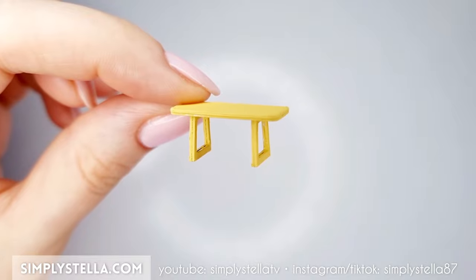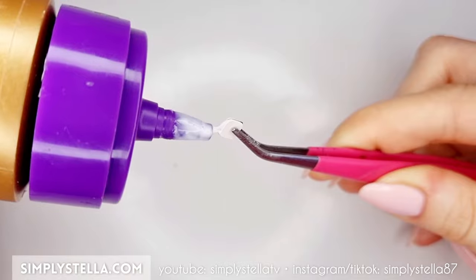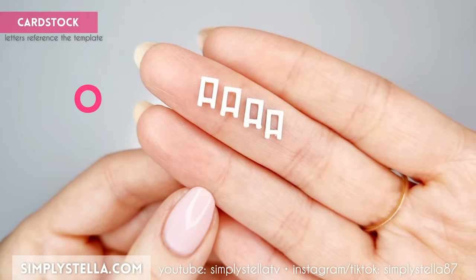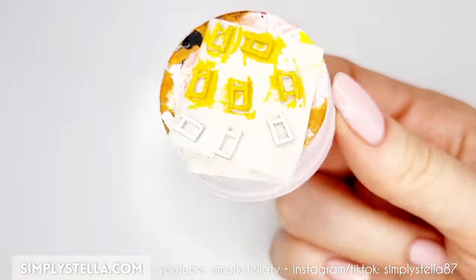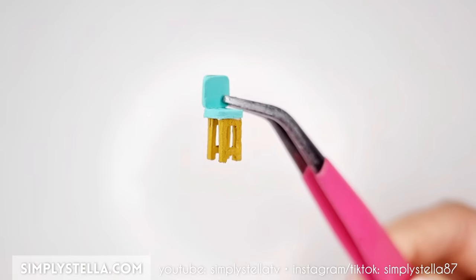Now we can make some dining chairs. Cut this part and glue the elements in pairs like this, then glue one part over the other and paint the resulting piece with acrylics. Now cut this part to make the chair's legs — once again you'll have to glue the pieces two at a time and then color them with acrylic paint. Finally, attach the legs to the seat to assemble the miniature chair.